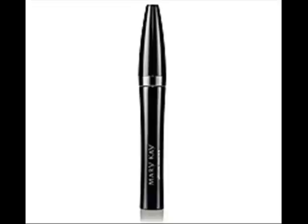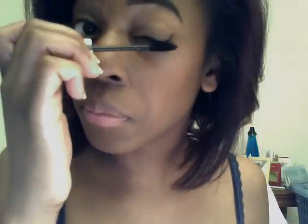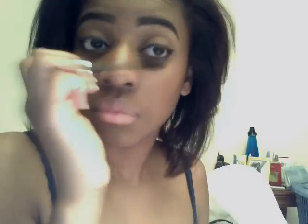Then I apply my Mary Kay mascara, the ultimate mascara, in black. I apply it above my lash line first, and then I go underneath and apply the regular way. This helps get the lashes coated very well and blended. Then I apply it to the bottom of my lash line as well.